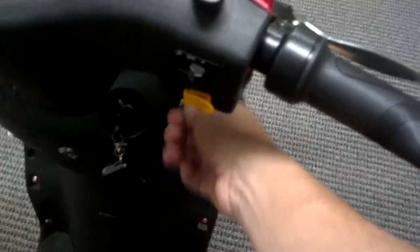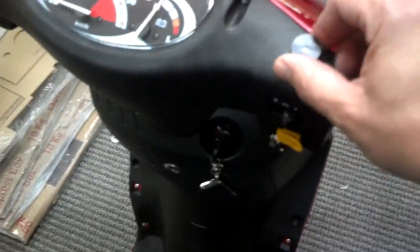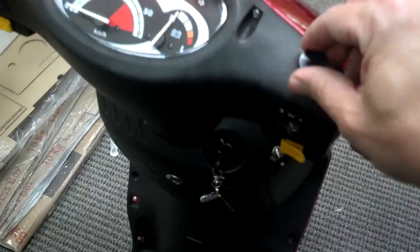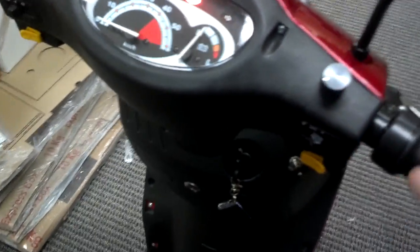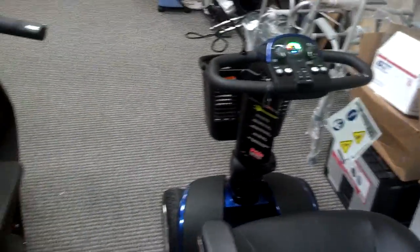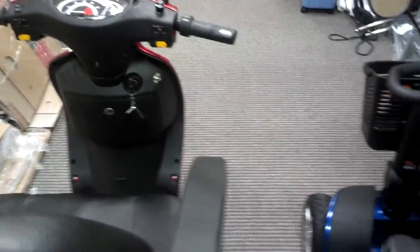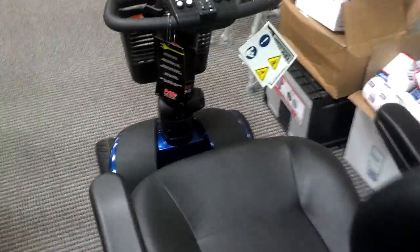This is the forward and backward switch — all you do is switch up for forward. And this is the dial-down. This will not dial down the acceleration; all it will do is dial down how fast it will go. This scooter goes double what the Pride one does — that's very important. So when you're trying to choose a scooter and you're worried about how fast you're going, obviously getting there twice as fast is sometimes important to people.